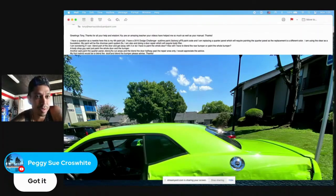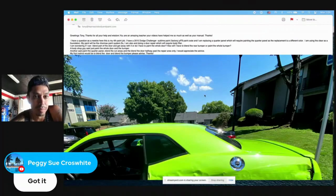Someone said to paint the quarter panel, blend the cut areas, and blend the door halfway past the repair area only. I would appreciate the advice. My first instinct would be to blend the door and blend the bumper.